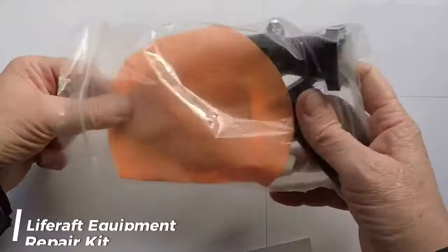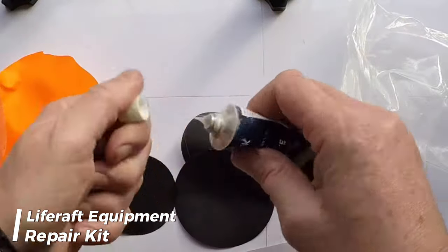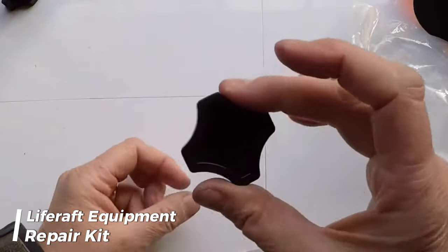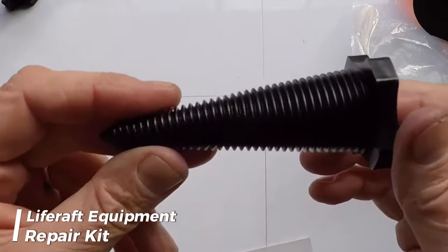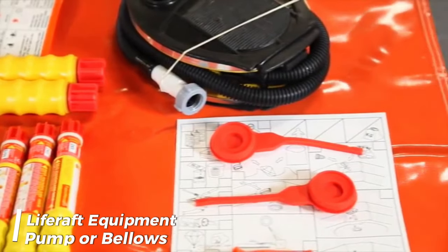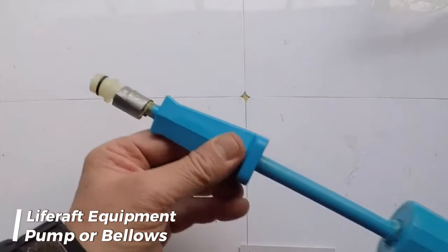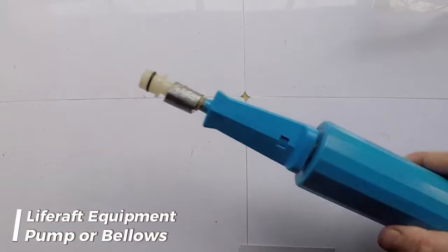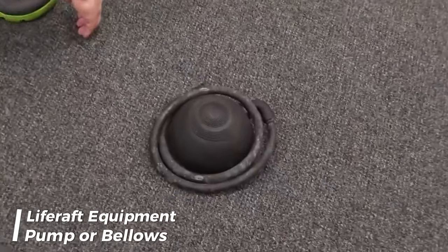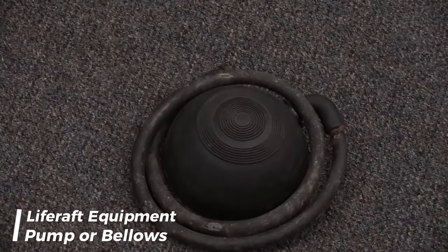Every inflatable life raft is equipped with a repair outfit specifically designed for patching up any punctures in the buoyancy compartments. This means that even in the unlikely event of a puncture, your life raft can be swiftly mended to keep you afloat and secure. In the face of an emergency, it's crucial to maintain the proper air pressure in your life raft's buoyancy compartments. To aid with this, each life raft is furnished with a topping-up pump or bellows, ensuring that your life raft remains fully inflated, providing the necessary buoyancy to keep you safe.